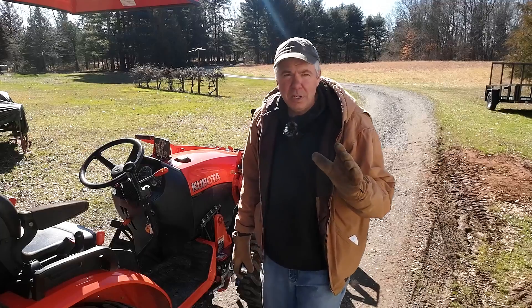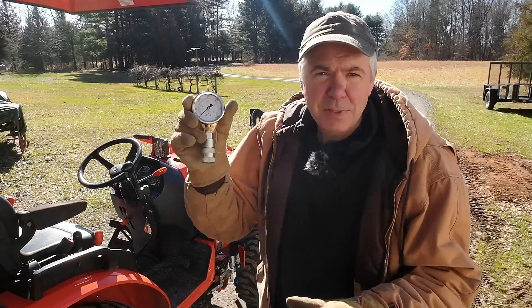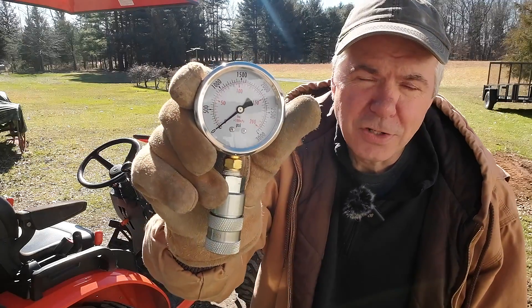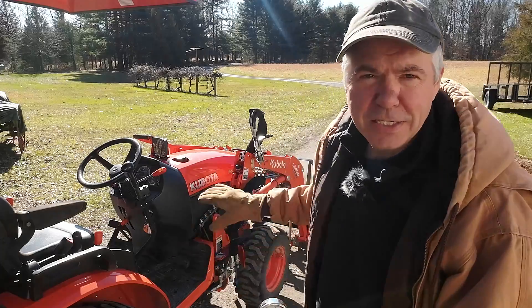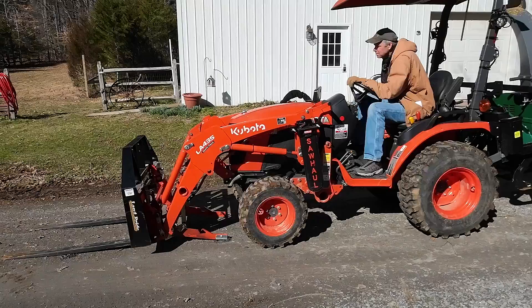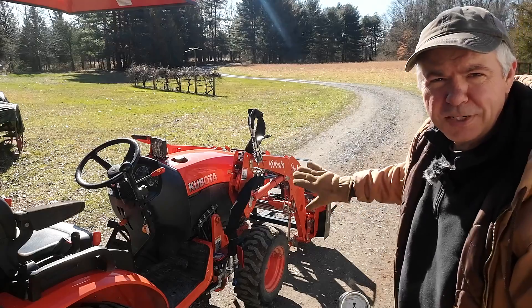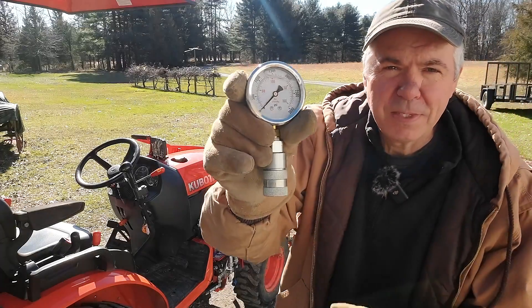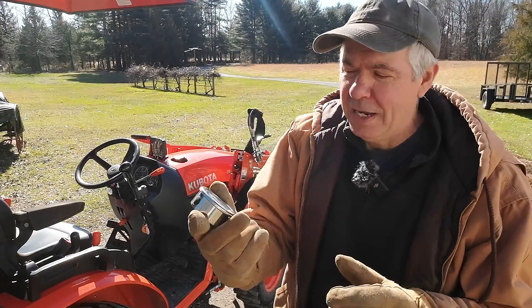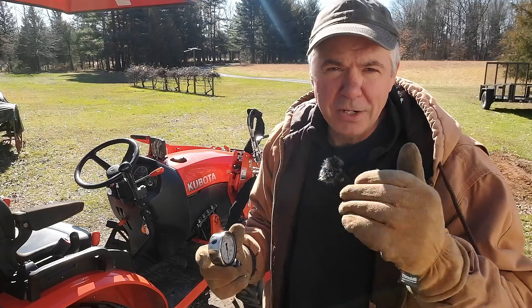Now that we know what the tractor can't pick up — and we know it's close because I was able to move that tote before, and now I can barely pick it up — I'm going to hook this gauge onto the fitting of the tractor. I had to release the bucket. It has the Swift-Tach bucket or loader assembly, so I had to remove that because I couldn't get the manifold off in order to put this on. I just moved the loader back a little bit, and now we'll hook this up, start it up, and see what reading we get. I believe it's supposed to be set around 1,900, so anything less than that we're probably under spec.